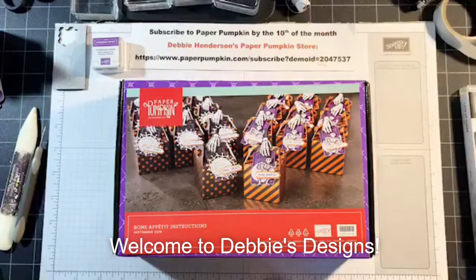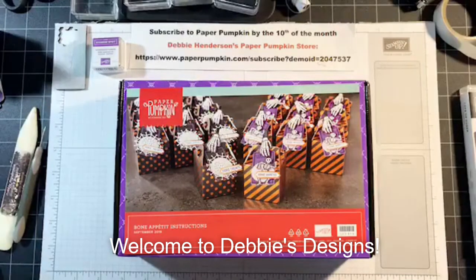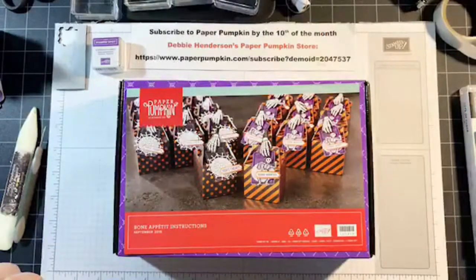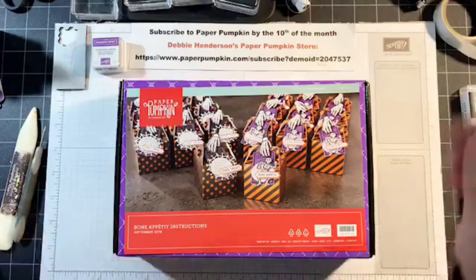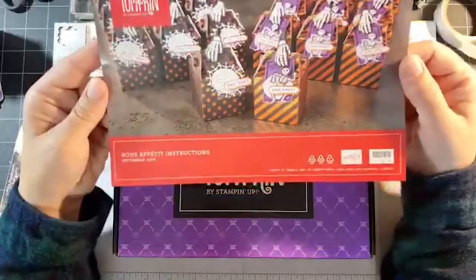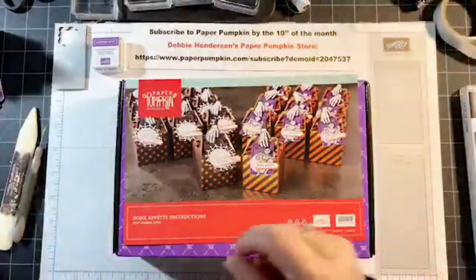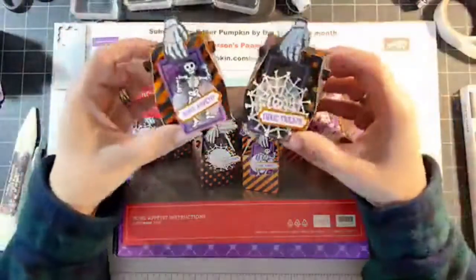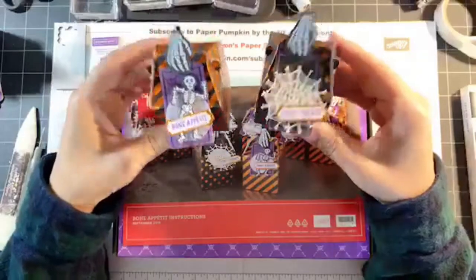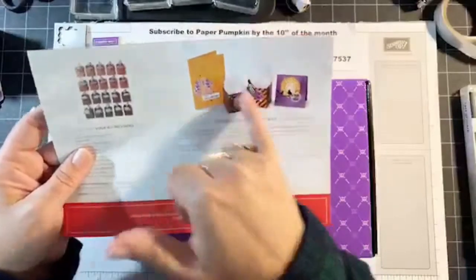Hello everyone, welcome to Debbie's Designs, this is Debbie Henderson coming to you today with Paper Pumpkin September. As you can see, this is our September Paper Pumpkin kit called Bon Appetit, and the intention of the kit was to create these adorable little treats that I'm going to show you how to create today. There are two different variations, and on the back of the brochure there are some alternative designs.